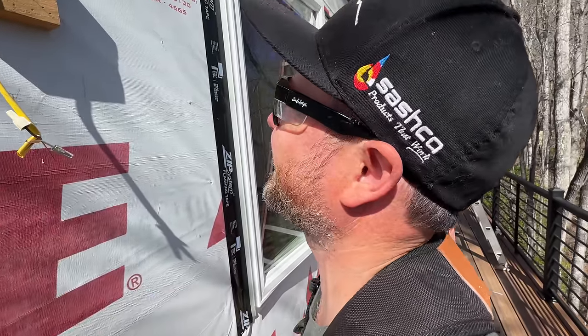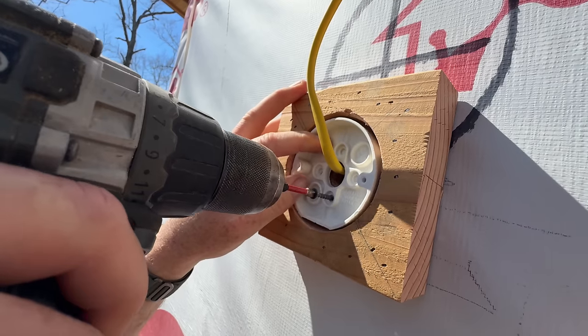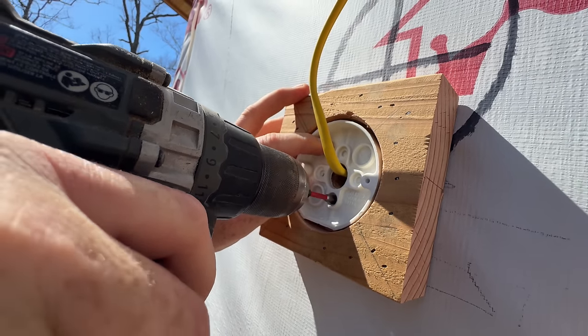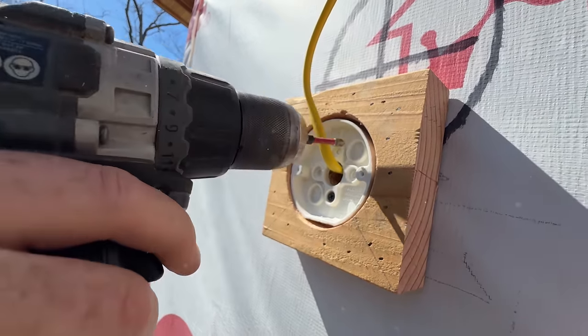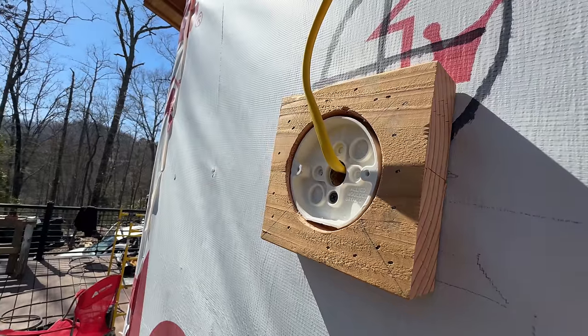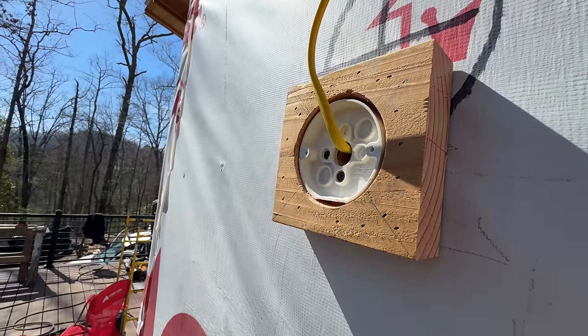I think that'll hold it. Yeah, it doesn't look great on camera, I can tell you that — kind of skewed here. Let the electrician figure that out.